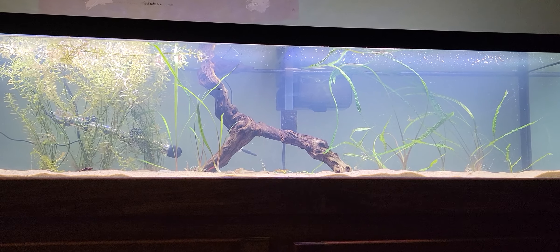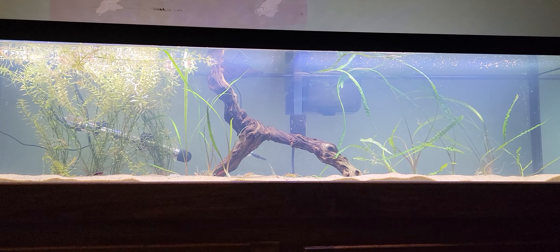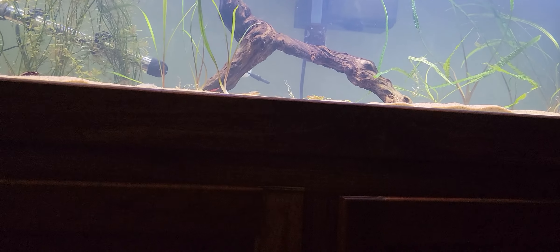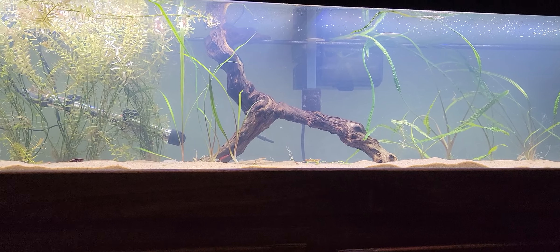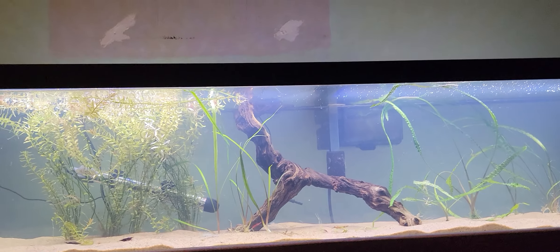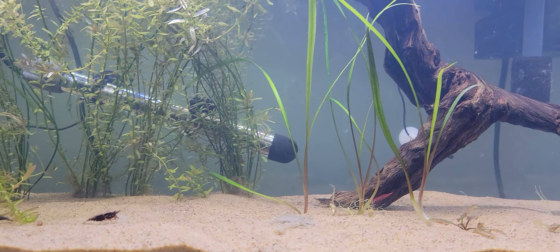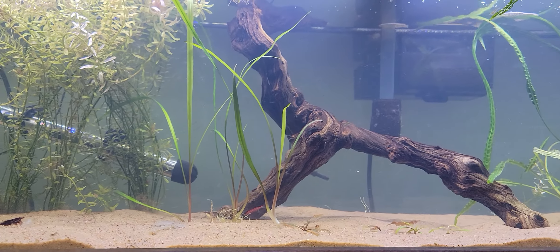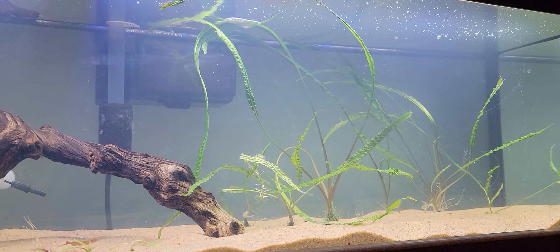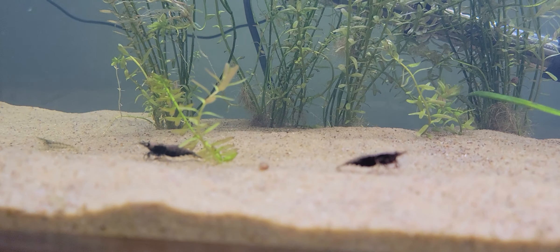For now this is just a shrimp tank. I rehomed the fish that were in the 55, which was like 15 neon tetras. I don't really know where I'm gonna go from here — it's a little bit boring right now as a shrimp tank, I guess, because I don't have a ton of shrimp in here. I have some — you can see some chilling out. What I'd like is shrimp teaming everywhere, but I haven't gotten around to buying more yet.